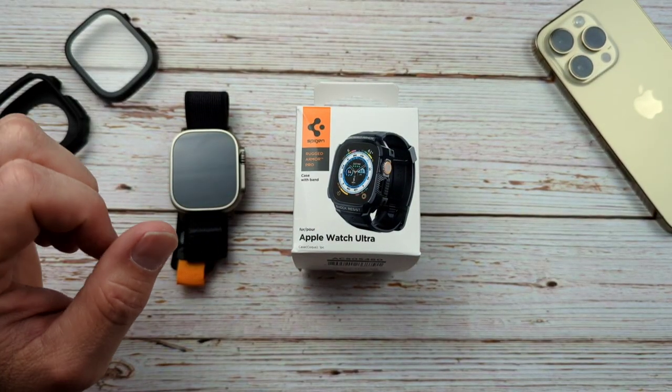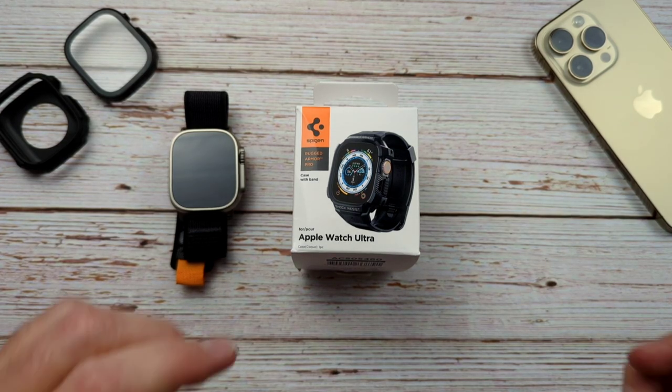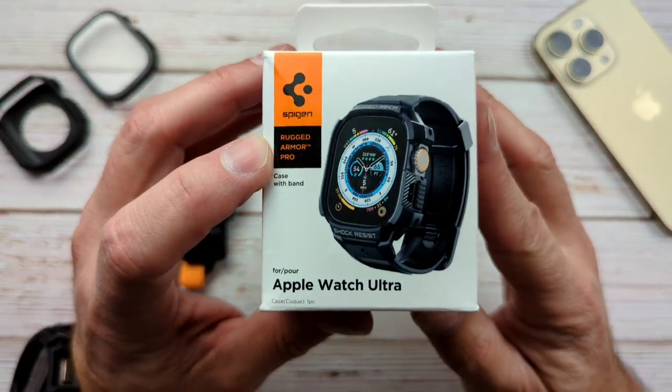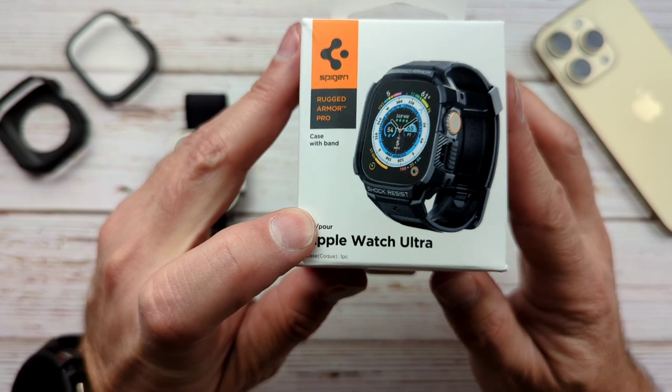Hello everyone, Clint here. I hope everybody is doing great today. Today I finally got a product in that was on backorder for a little while, and that is the Rugged Armor Pro for the Apple Watch Ultra.